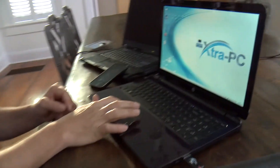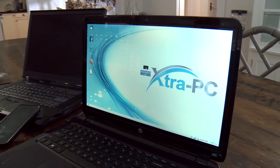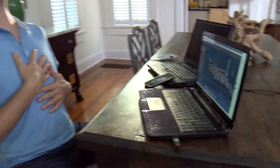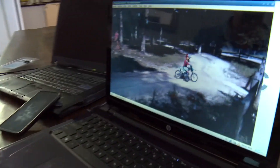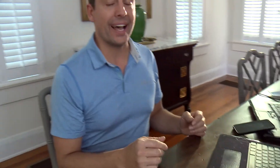I have that same video sitting here on my Extra PC desktop, so we're going to go up to that and I'm going to count you in. Ready? Three, two, one, double click. Night and day difference from just using the laptop operating system. That was fast — that was really fast. I did not expect that. That was incredible.